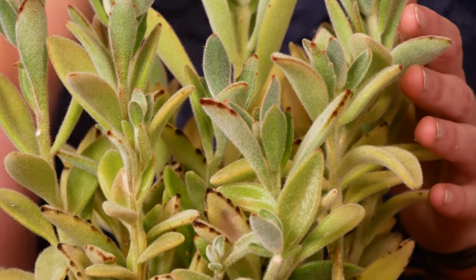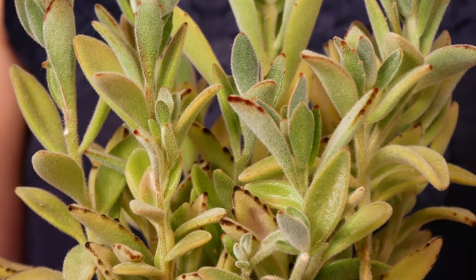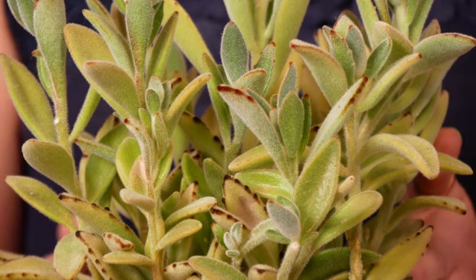And it's really a flexible, forgiving plant. I'll be honest, this particular one I have not treated very well, and she is still chugging along.